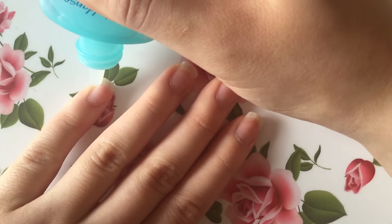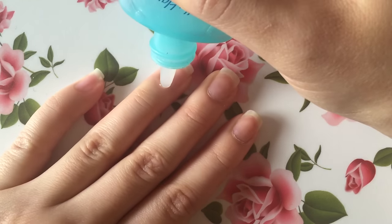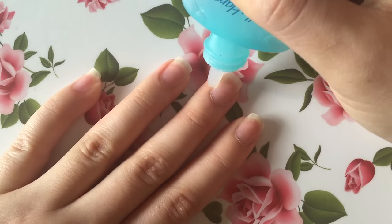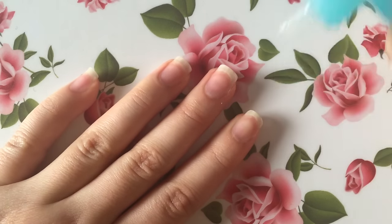First I like to start by applying the cuticle remover from one edge of my nails all the way around to the other edge. I make sure to leave the cuticle remover on for at least 20 to 30 seconds to really give it time to soften up my cuticles.